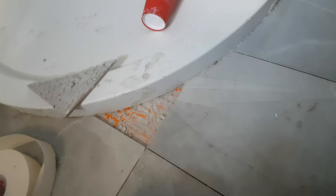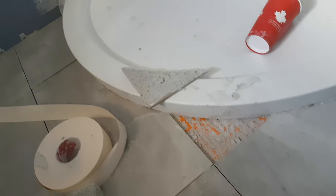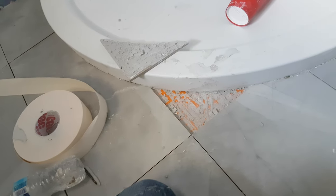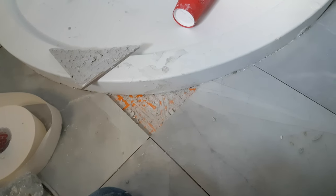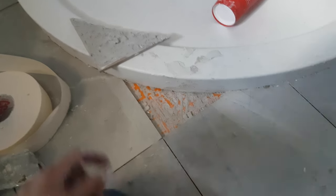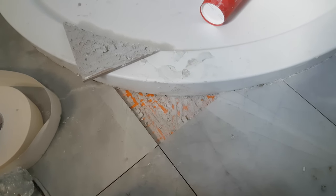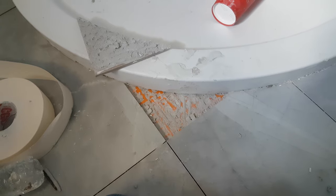The wet thinset suggests none of these tiles are properly dried and set yet, which freaks me out a little. That said, I don't notice any movement — I've been hitting them pretty hard, crawling on them, and the window installers have been over them too. So probably don't have to worry too much, but it's still concerning.